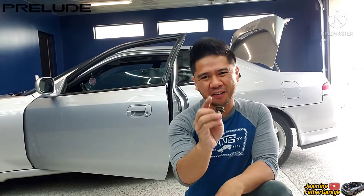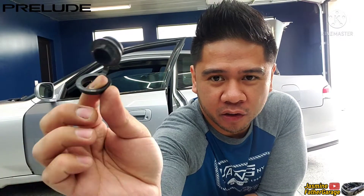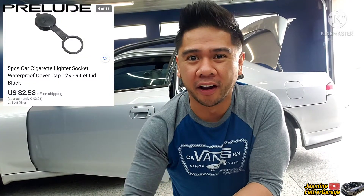Alright guys, welcome back to Justin's Mother Garage. Today we're gonna be replacing this cover here for your power outlet, 12 volts, for your cigarette socket. Mine is broken, so I got this here for like two or three dollars from Amazon. I'll show you what I got inside the car and it's time to replace the new one.